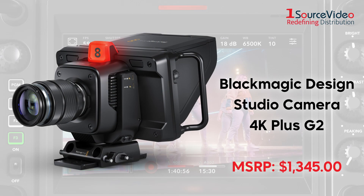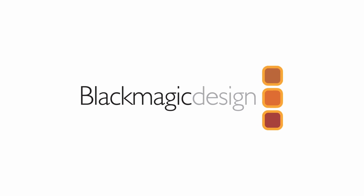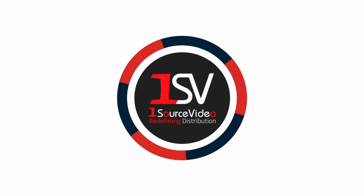Take your video production to the next level with Blackmagic Design's new Studio Camera 4K Plus G2, available now. To learn more about how Blackmagic Design can help bring your production to the next level, check out onesourcevideo.com or visit your local reseller for more information.